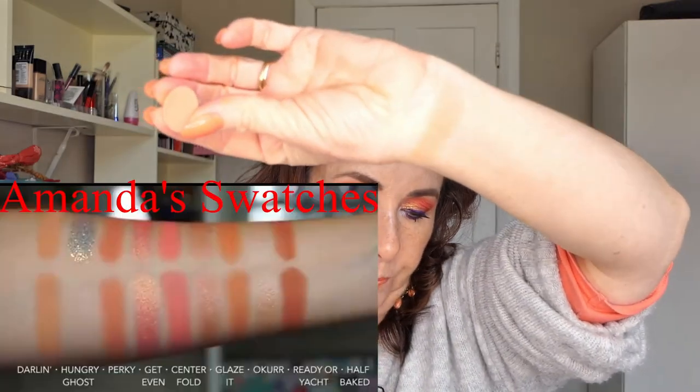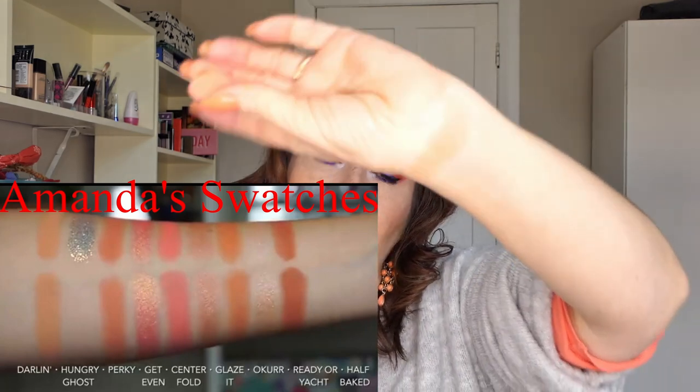From what I can see, the Baby Got Peach palette from Colourpop is quite a light palette — it doesn't have a lot of depth. The first colour I'm duping is called Darling, which is like a matte, warm, pale orange. I've chosen Paper Straw from the Strawberry Shake palette for that one.